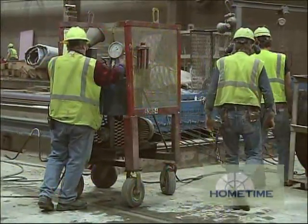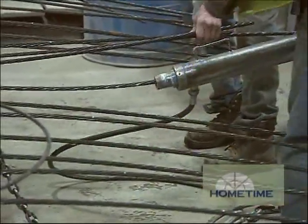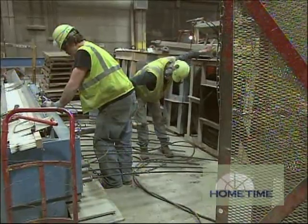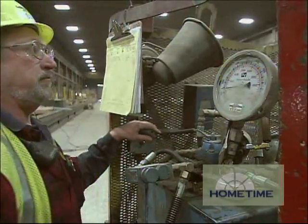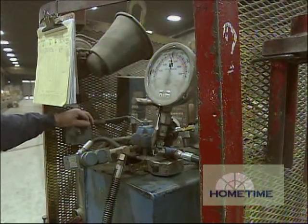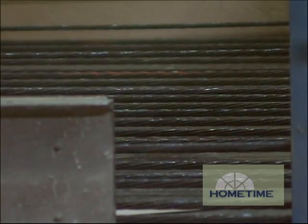The next step is we'll pre-stress the bed, which means we take cables and run them from one end of the bed to the other and put them in tension. That's what gives concrete its strength. The concrete is poured around these cables that are in tension, allowed to cure and harden and bond to that strand. After they're cured out, we'll cut the cables and the pre-cast piece will go into compression — and that's what gives it its strength.